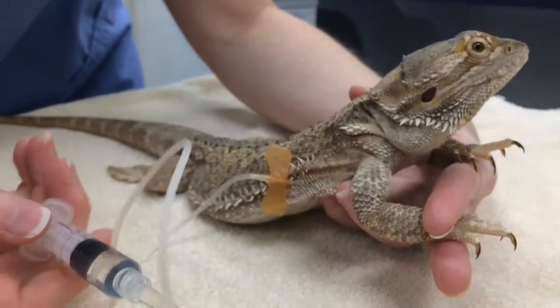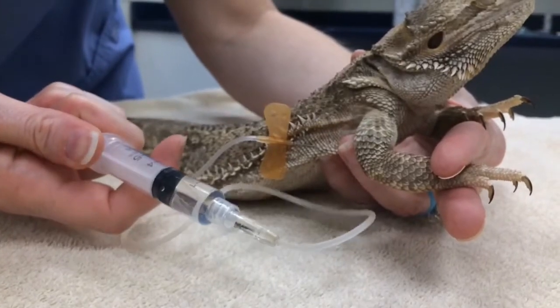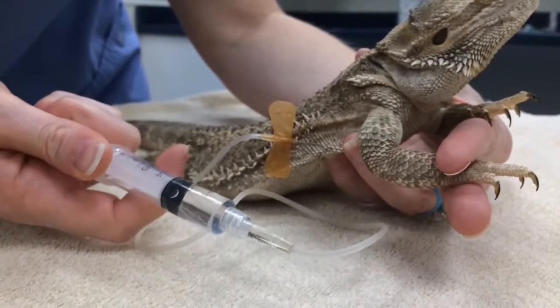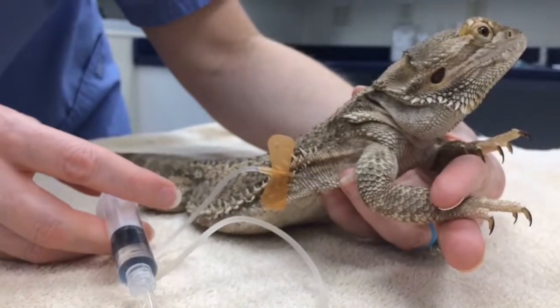To make sure that you are under the skin, when you insert your needle, go ahead and draw back a little bit. Make sure that you're getting negative pressure, which we are. So we can go ahead and give those fluids.